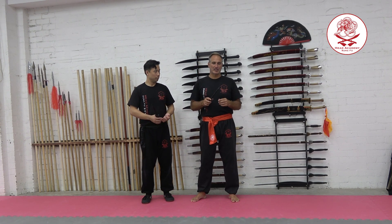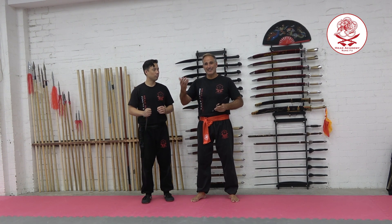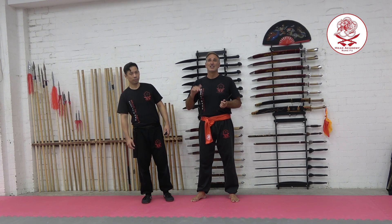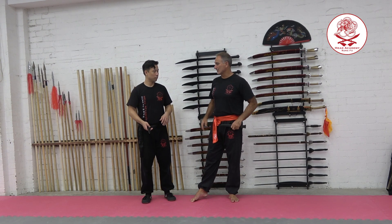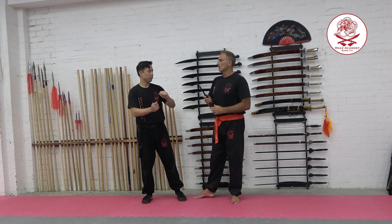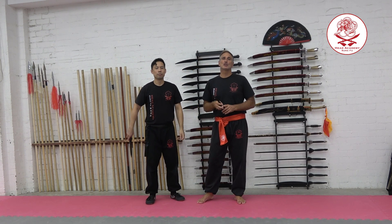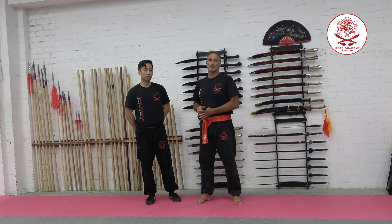We're going from a weapon or object that doesn't have a sharp edge or a point, and we're increasing it to the fear factor — improving the confidence levels of our students. We're working on a completely different concept of how to deal with it. In the solid weapon or bat defense, we were bridging the technique because it doesn't matter. Against a knife, we can't bridge because we can get cut or stabbed. So we need to deal with this object in a completely different manner than we would the bat from the previous month.